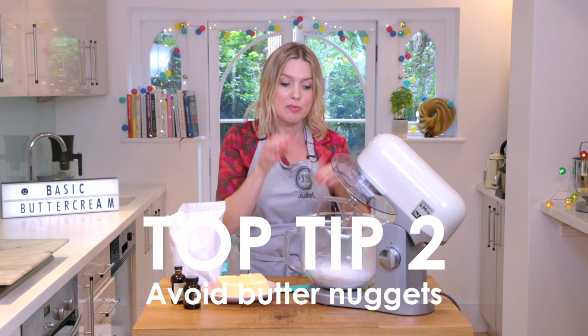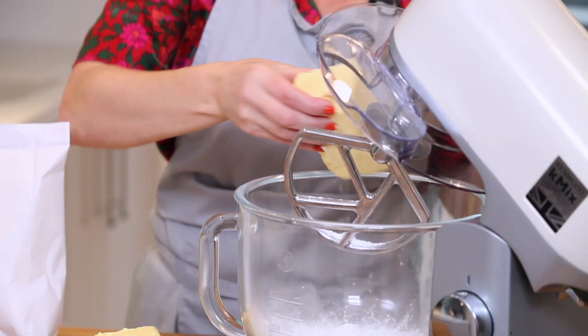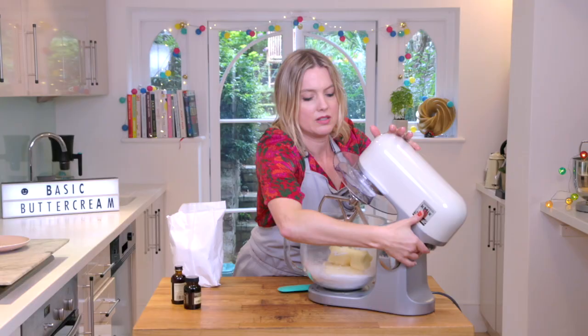Butter nuggets — you don't want any butter nuggets in your buttercream, and you get those if you put the butter in first and make it all smooth and creamy. So I've put about a fifth of my icing sugar in there and then I'm going to put in my butter. Now this is the perfect softness — it's squidgeable but not oily. It just needs to be that type of softness, so squidgeable. In we go.